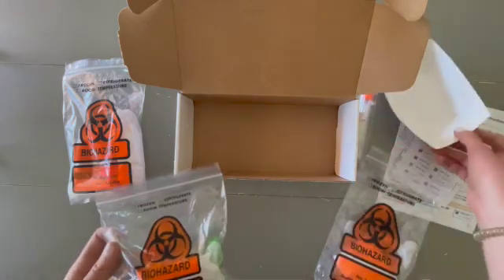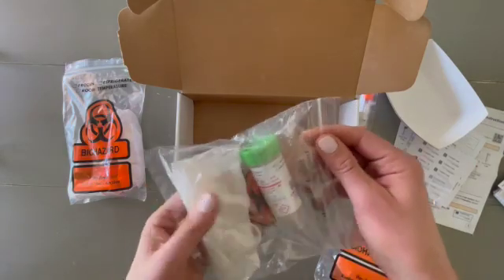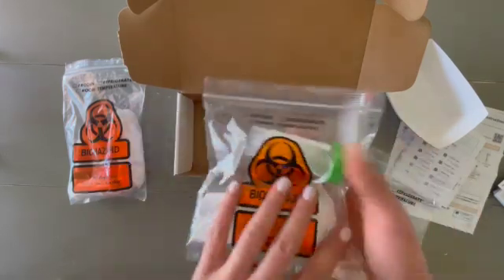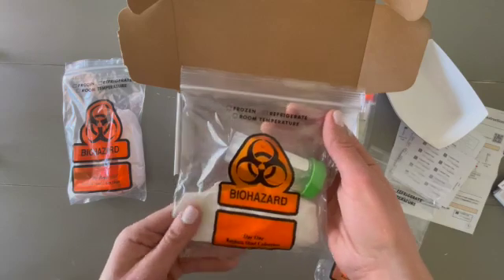As you get into the kit, you'll start with day one. We've talked before about why we're doing a three-day collection — we're really trying to make sure we capture any parasites or pathogens, and three days increases the chance that we'll actually find something.